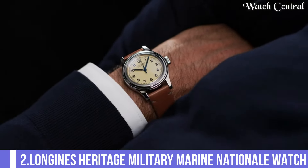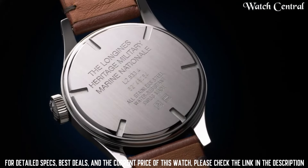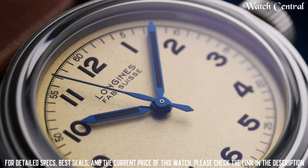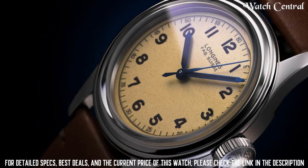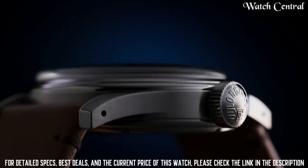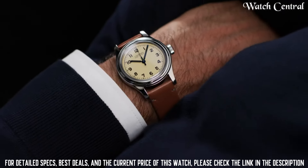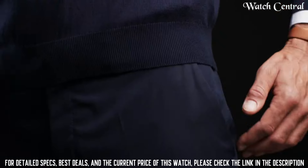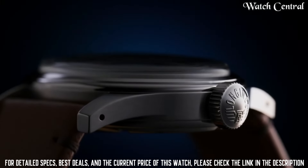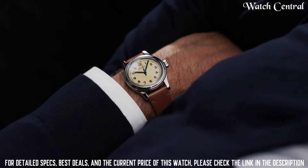Number 2: Longines Heritage Military Marine National watch. Stainless steel case with a green leather strap, fixed stainless steel bezel, dial type analog, Longines Caliber L888 automatic movement, scratch-resistant sapphire crystal, pull-push crown, solid case back, round case shape, case size 38.5mm, case thickness 11.7mm, bandwidth 19mm, tang clasp, water resistant at 30m. Functions: hour, minute, second.